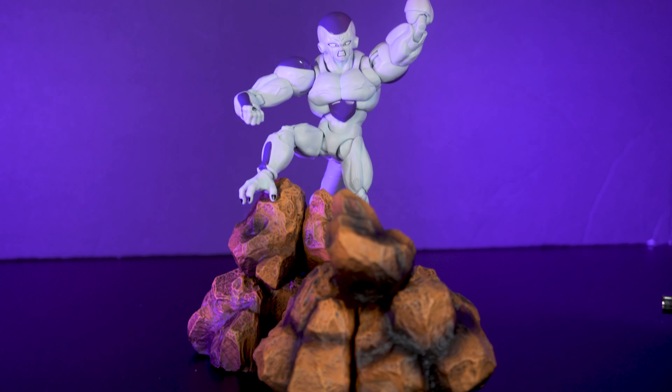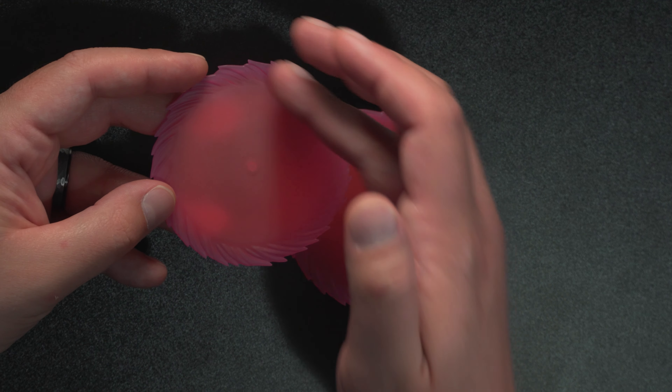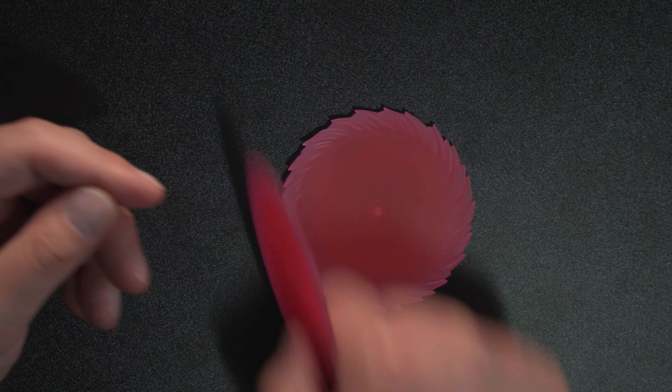We get these karate chopping hands — nice detail. Frieza is a little bit goth, has his nails painted black. We get these two curled up palm hands, and also four open palm hands. These open palms have a little peg on the hands because we get those cool disc effects. Dark pink in the middle, light pink on the outside — love the detail on the swirl. Looks like a couple of razor blades. Keep these from kids because they can throw them at you, or you can cut pizza with them if you're a Ninja Turtles fan.